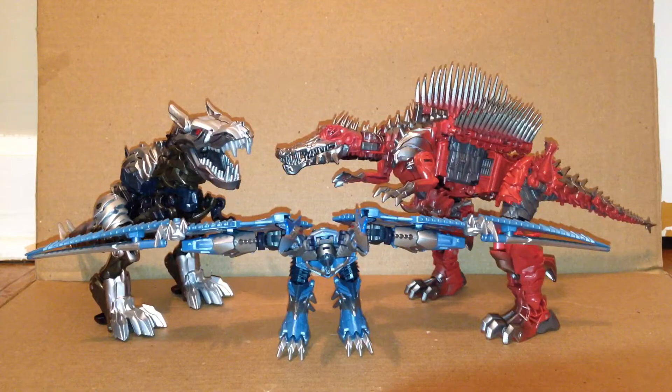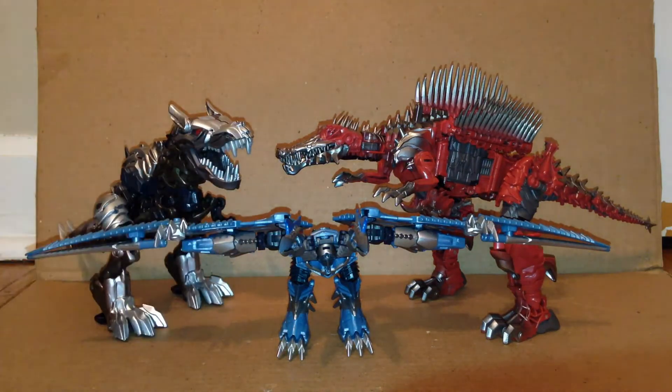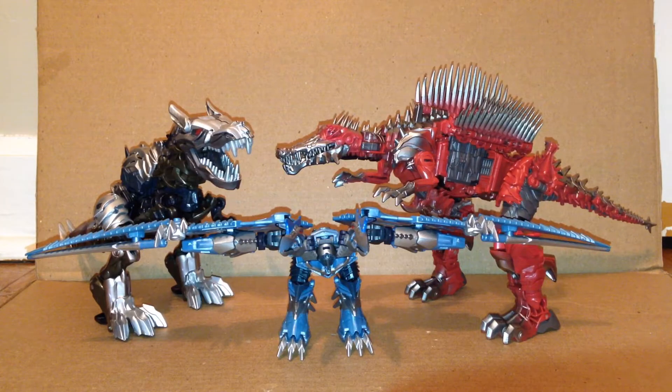For comparison, here are the only other two Dinobots from The Last Knight that I've reviewed so far — the repaints of Strafe and Grimlock. As you can see, Scorn's a little bit bigger than Grimlock because the Spinosaurus is meant to be bigger than the T-Rex — I think. I heard that in Ultibottomus' review of the Leader Class Scorn from Age of Extinction. Not sure if that's true, but the figures look pretty nice for the most part.